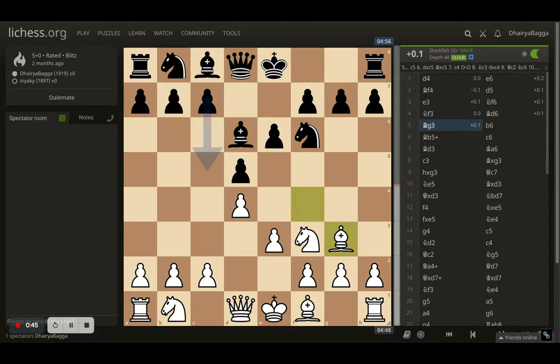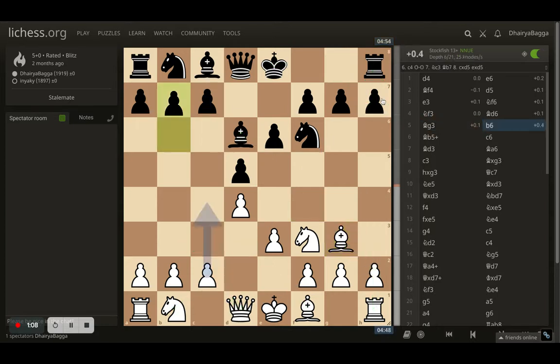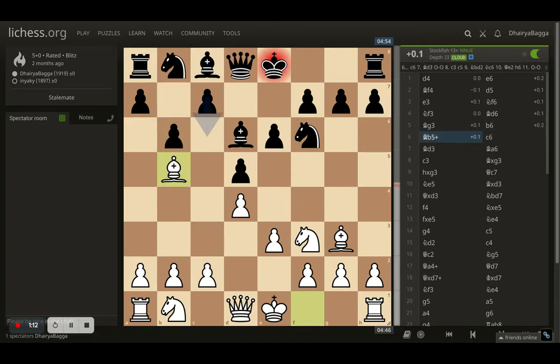Opponent plays bishop to d6. Generally in the London, the rule is to get your bishop backwards so that if the opponent does take, you can take back with the pawn and open up the file for the attack — get your bishop out, play pawn forward, get your queen out, and then attack towards h7. You can also get your knight onto d2 eventually for a nice setup. Opponent plays b6, I go with bishop to b5 giving a check.